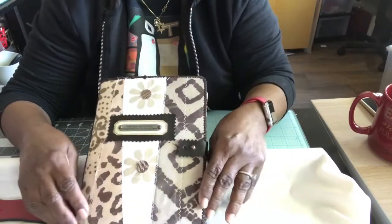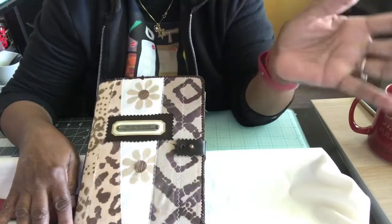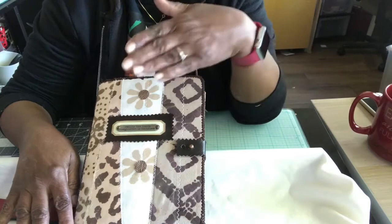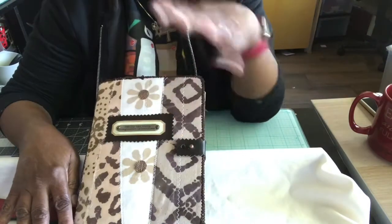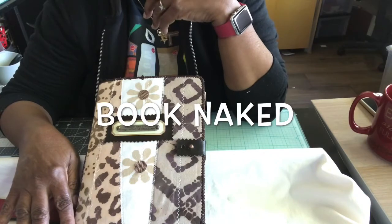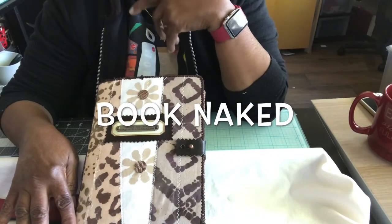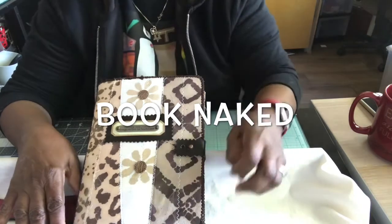I turned around a couple of weeks ago and realized I had 25 journal covers — no insides, just the covers. So I posted them on Junk Journal Junkies Chatroom and I called them my book naked journal covers.